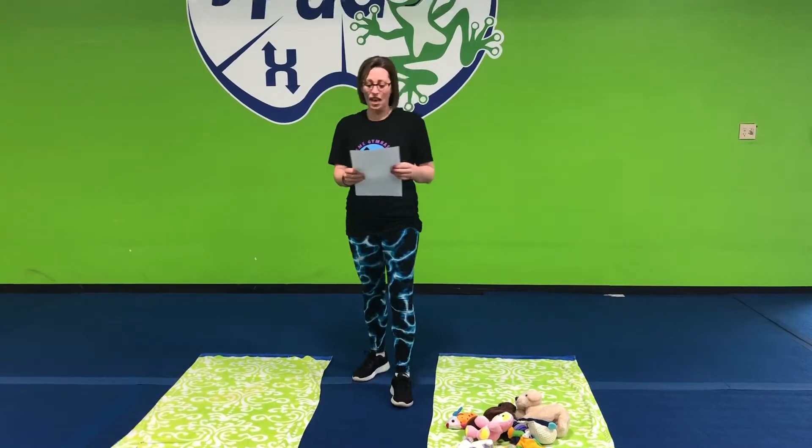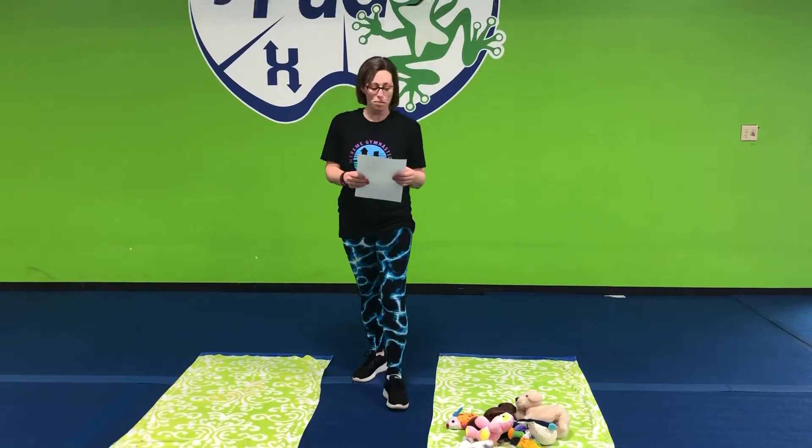Hello, my name is Sarah Lee and I'm the department lead for our Lily Pad program here at Extreme Gymnastics in Lee's Summit, Missouri.